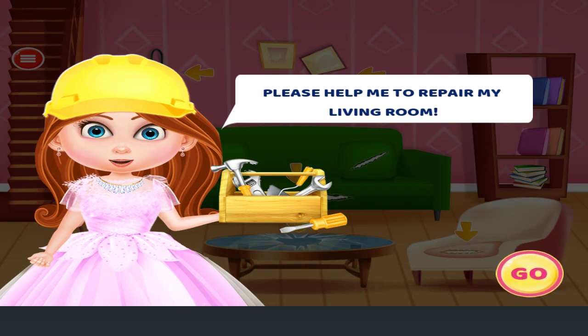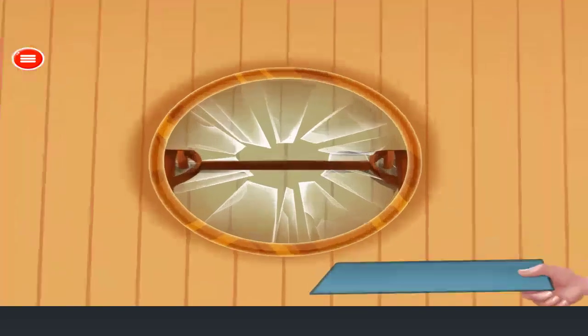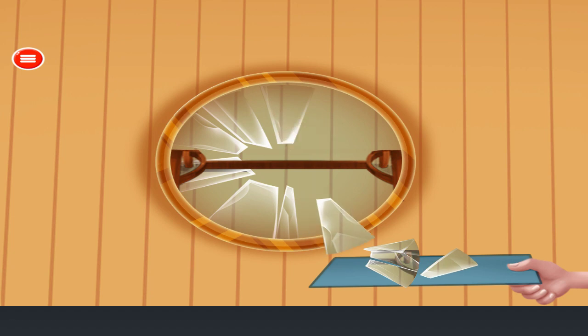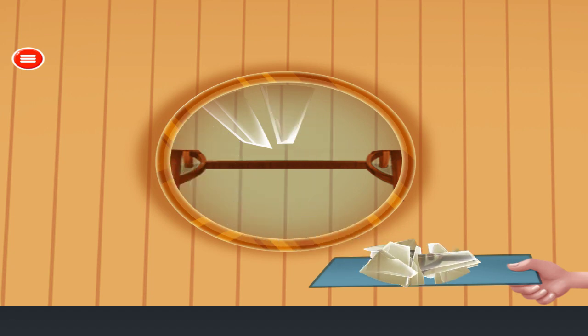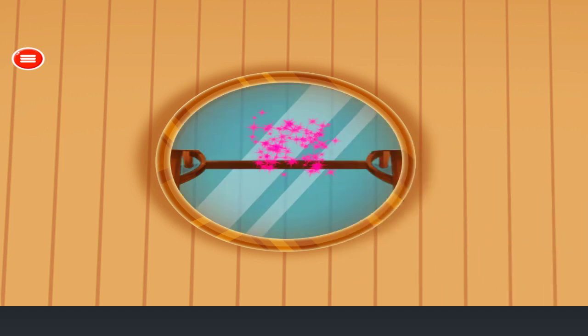Please help me to repair my living room. Fix the glass of the table. Remove the broken glass. Attach the new glass. Excellent!